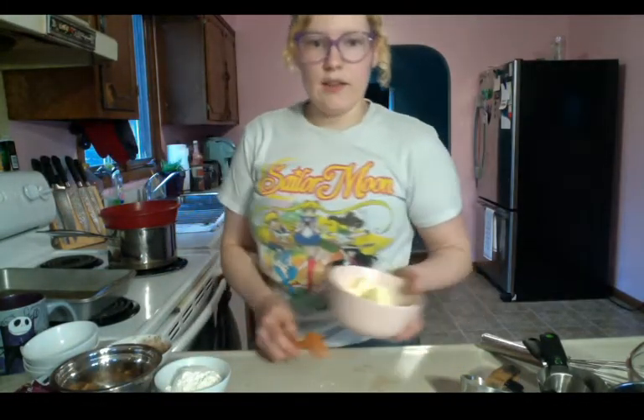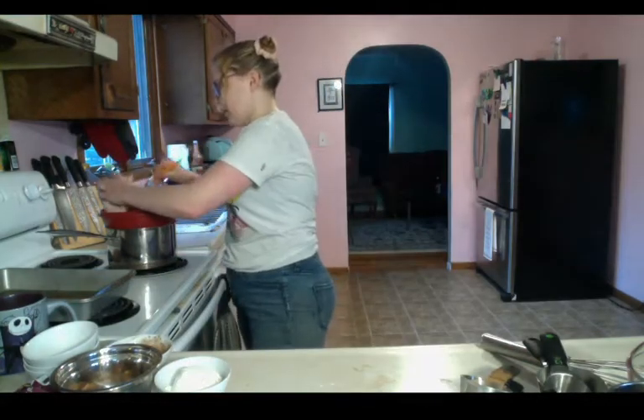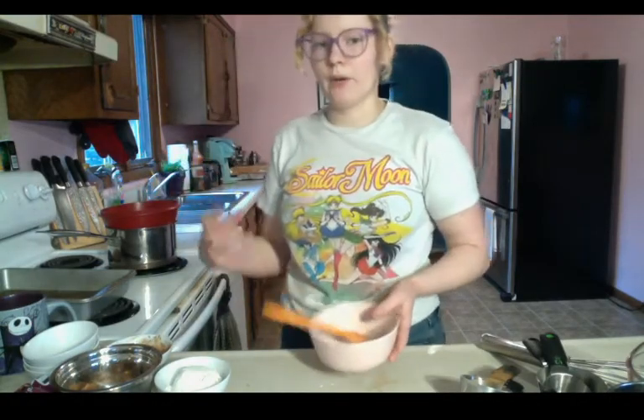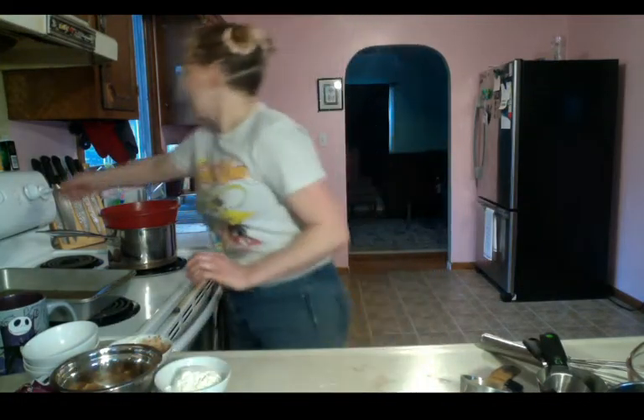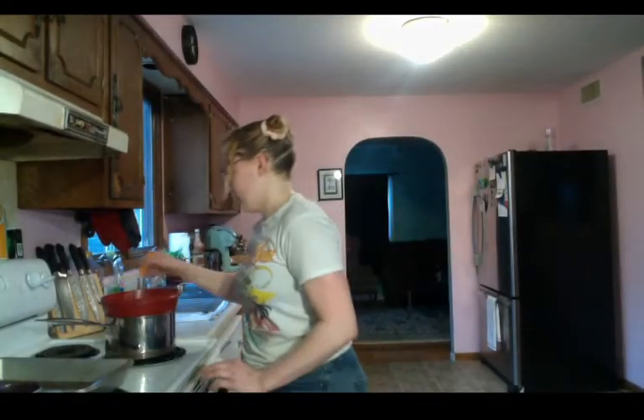The next thing we're going to do is take our butter and place it in the bowl over the pot, because we want the butter to be fully melted before we add anything else to it. We're just going to wait for the butter to melt.